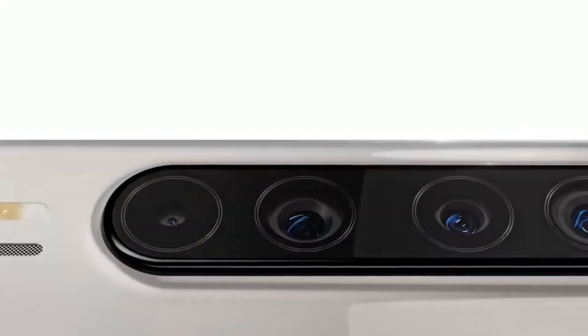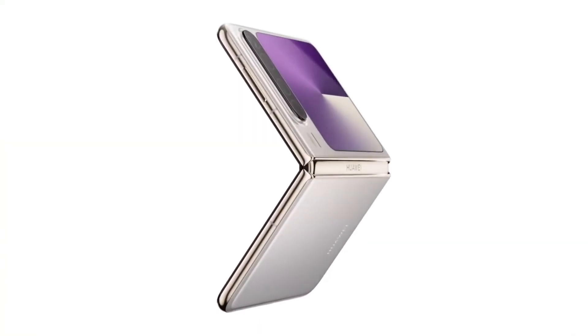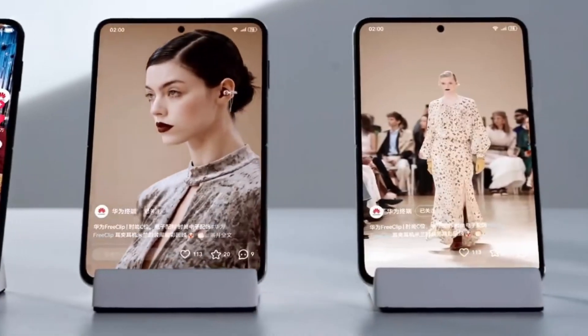The Huawei Pura X has been generating a lot of buzz recently thanks to its sleek design and the powerful 5G capabilities that it brings to the table. However, a recent teardown of the device has revealed an interesting detail that is sure to keep the attention of tech enthusiasts.